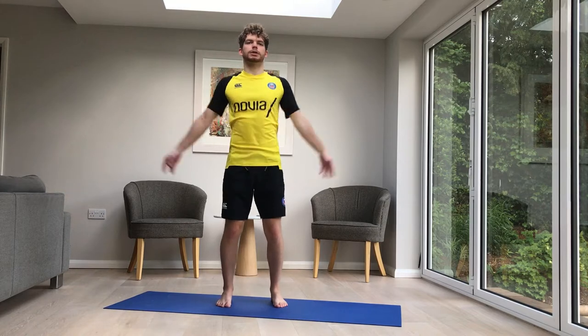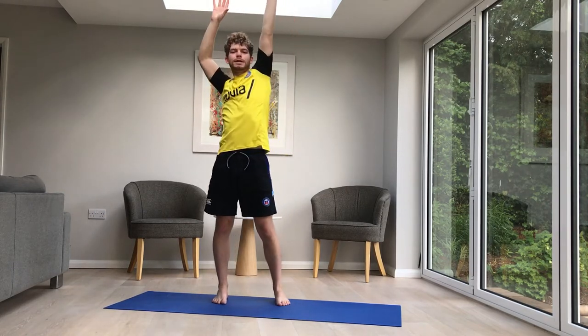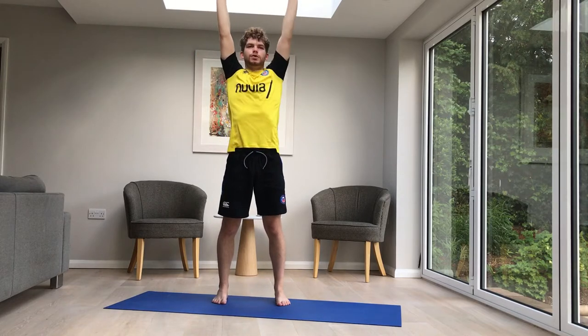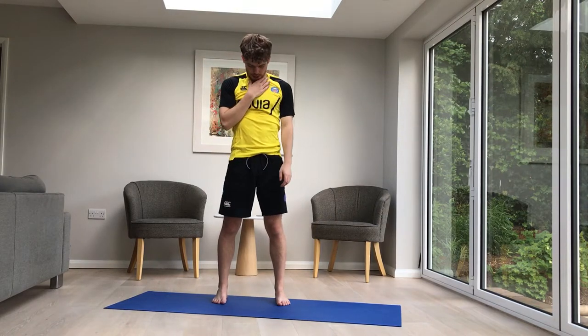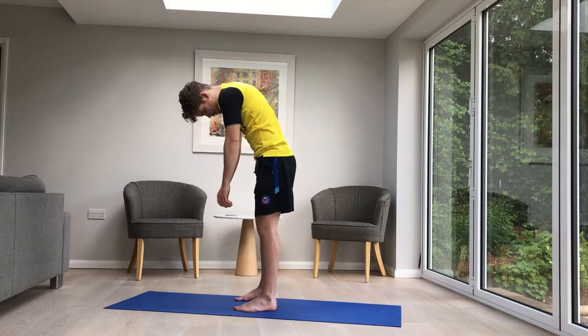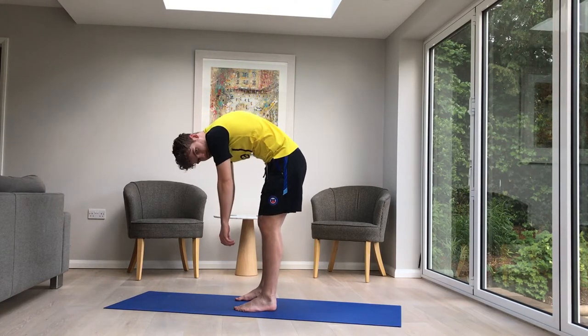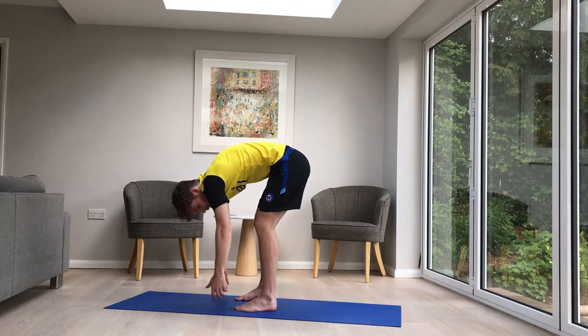We're going to start by stretching up, reaching up to the top, dropping the hands, then the forearms, and then the shoulders. Dropping your head, and then rolling down the spine like so, until you're hanging there at the bottom.